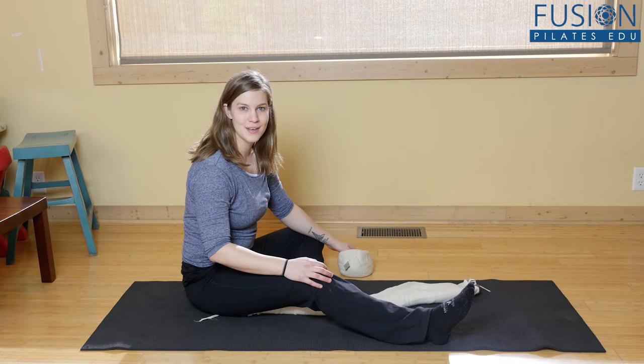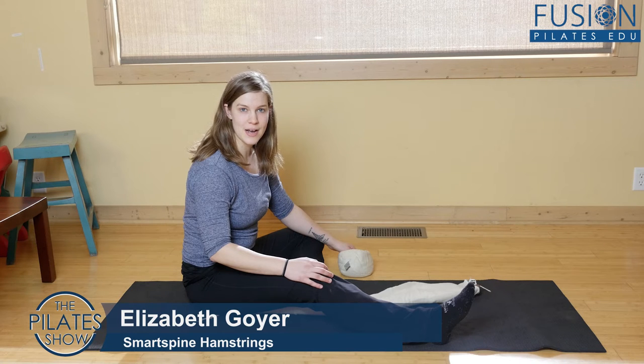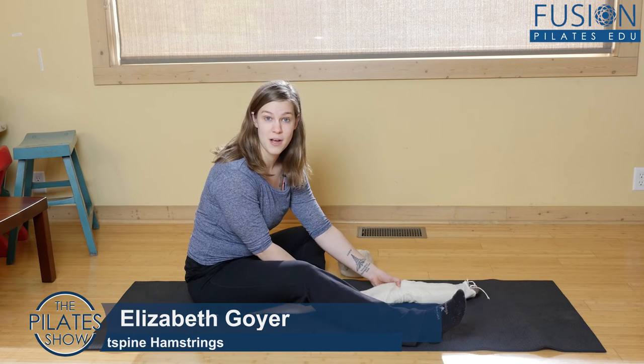Welcome to the Pilates Show Mondays outside the Pilates studio, where we take our Pilates body and brain out into the real world. I'm your host Elizabeth Goyer, and today we're going to be doing an isometric hamstring stretch using the smart spine.